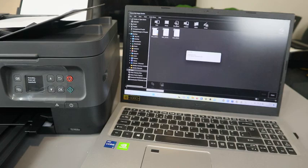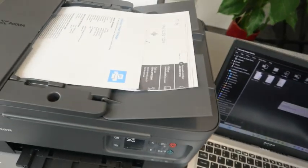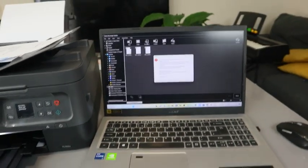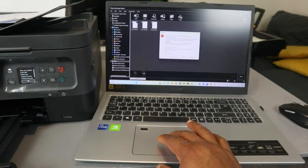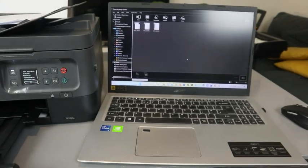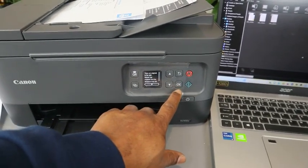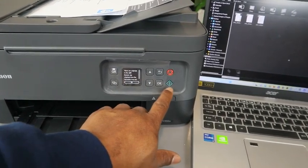Once you select PDF, you can see the document getting ready. There is a message: 'Original in ADF — remove original from the document tray.' Click OK.